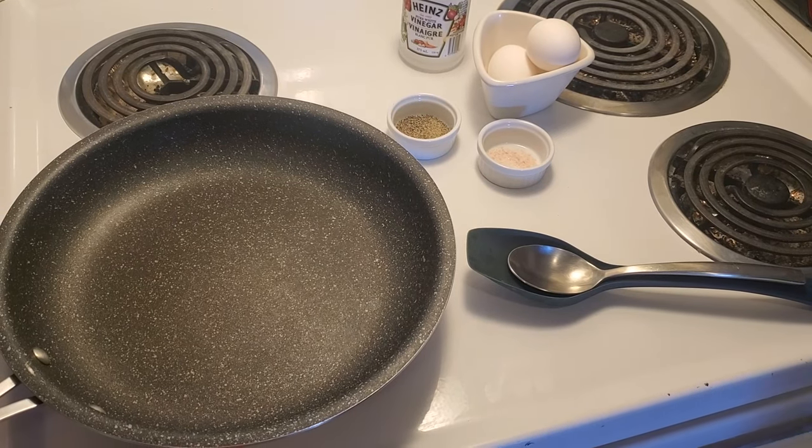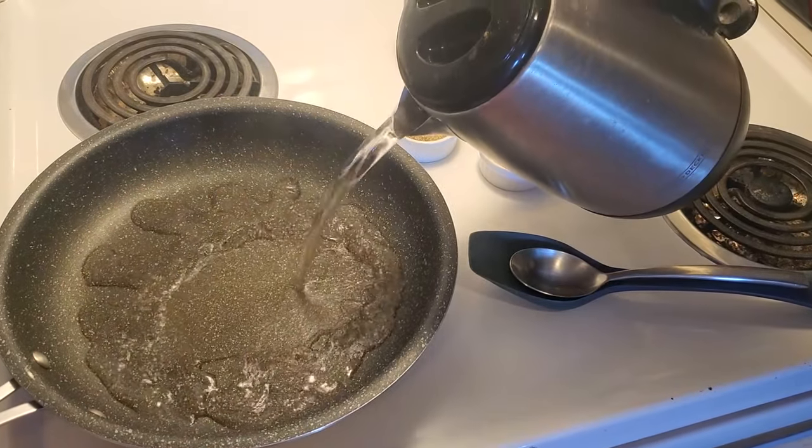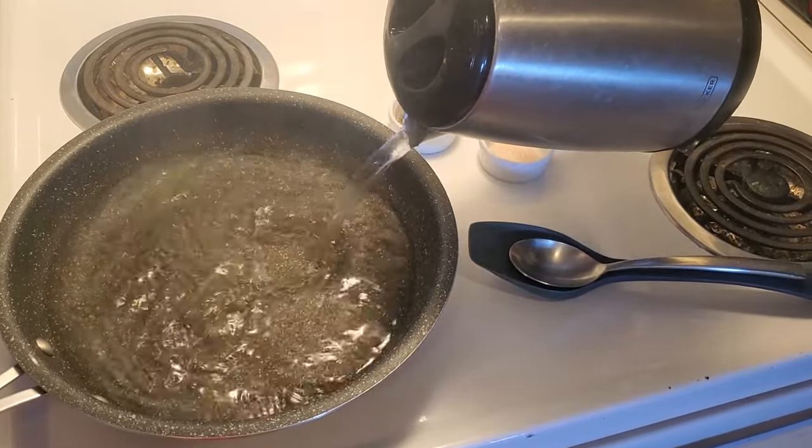What I've done is I boiled some water and we're gonna put this into a frying pan. I know what you're saying — frying pan? No way. Yes way.